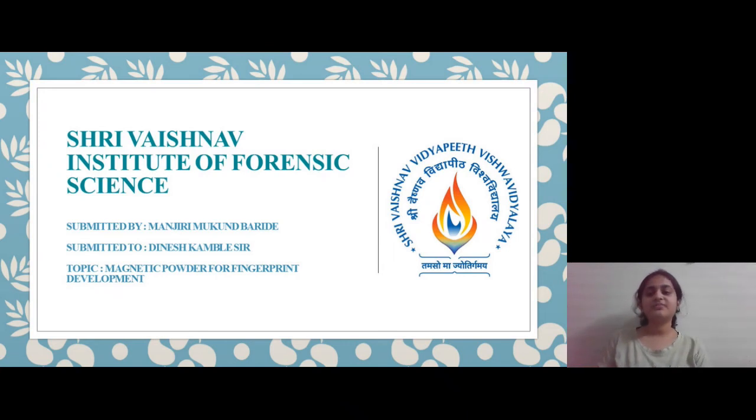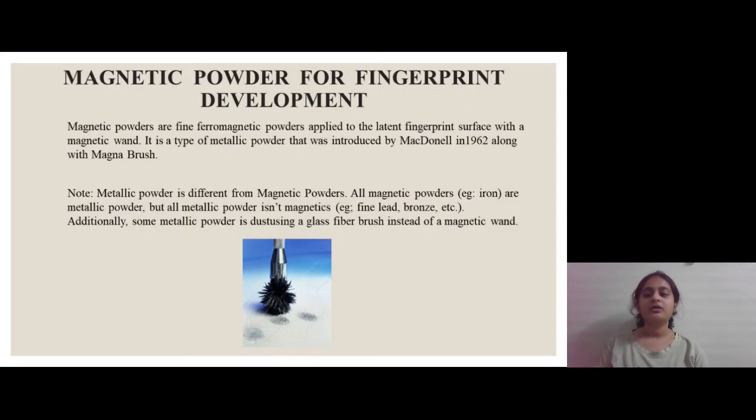Hello everyone, myself Manjri Baride and today I am going to discuss about the topic: Magnetic powder for fingerprint development. Magnetic powders are fine ferromagnetic powders that are applied to the latent fingerprint surface with a magnetic wand. It was first introduced by McDonald in 1962 along with its Magna brush.